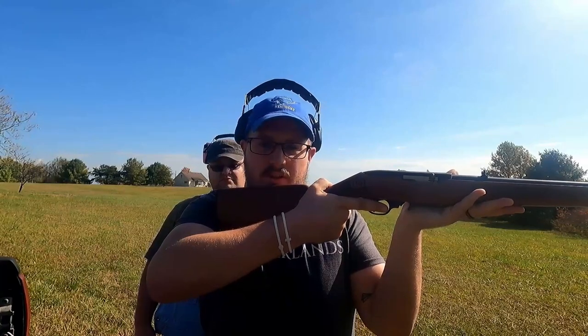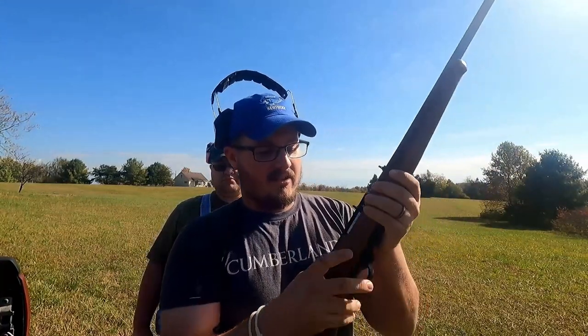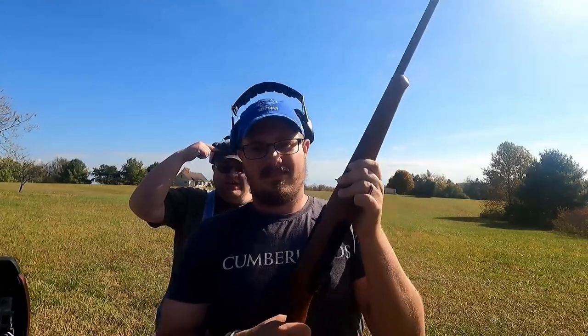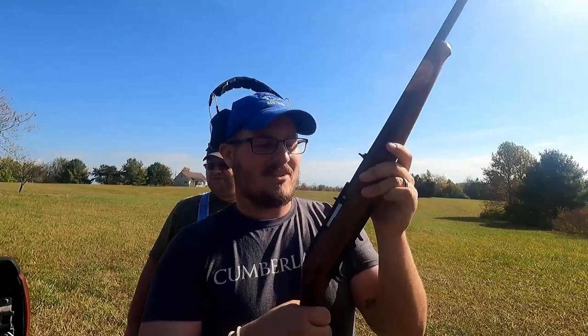You never aim a gun — whether loaded or unloaded — at a person or anything you don't intend to kill or destroy, because the moment you think you're safe is the moment you kill somebody or yourself. When you're ready to shoot, take it off safe when you're aimed at your target, then pull the trigger. The only mechanical safety is that mechanism, but once it's off, it's ready to go — and in your own brain you have to make the decision to fire.